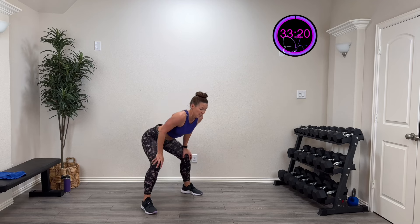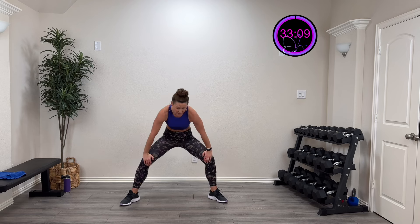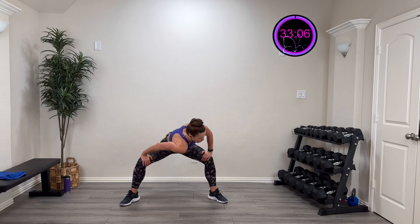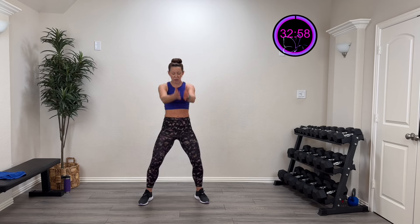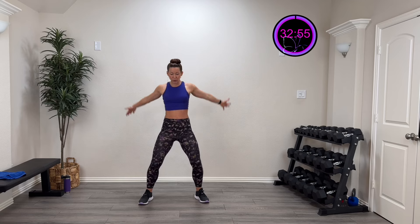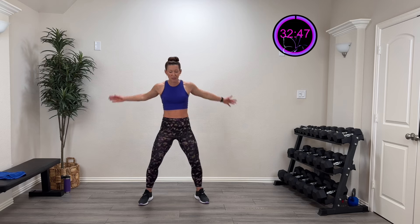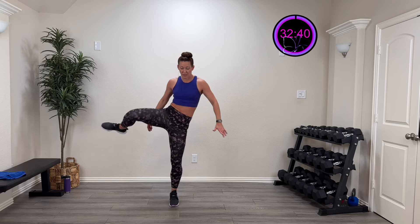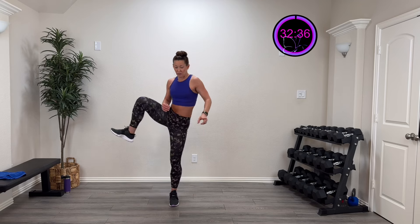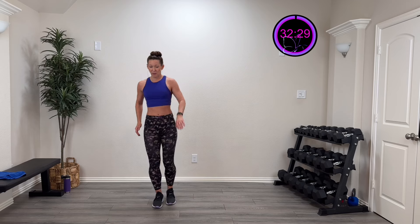Put those hands right on those knees and do a cat and cow — in and out. Open up those hips and drive that shoulder to the opposite side. Come on up and do some big circles on those shoulders, then go the other direction. We want those arms and those legs moving. Big hip circle up and around, then the other direction.